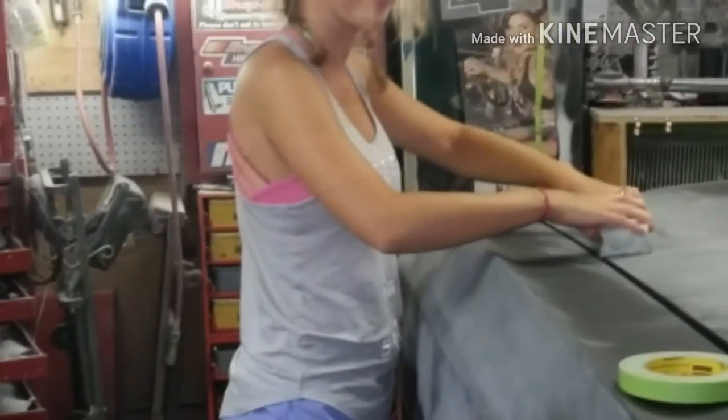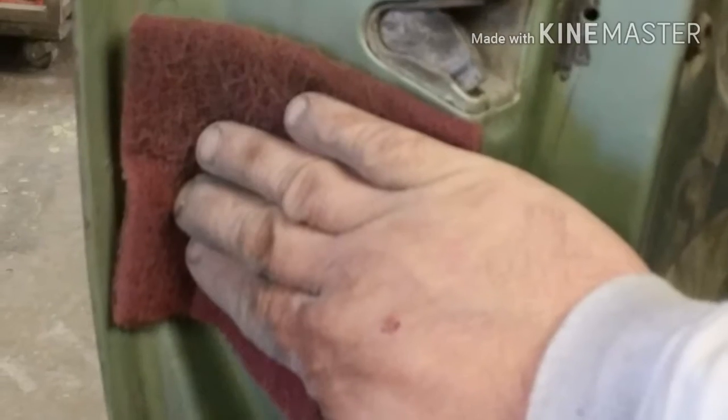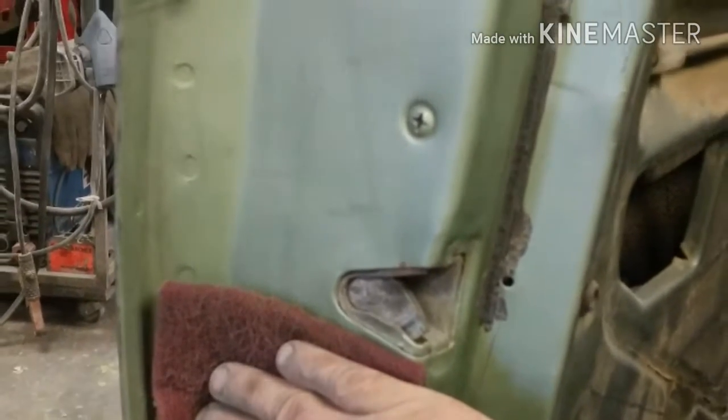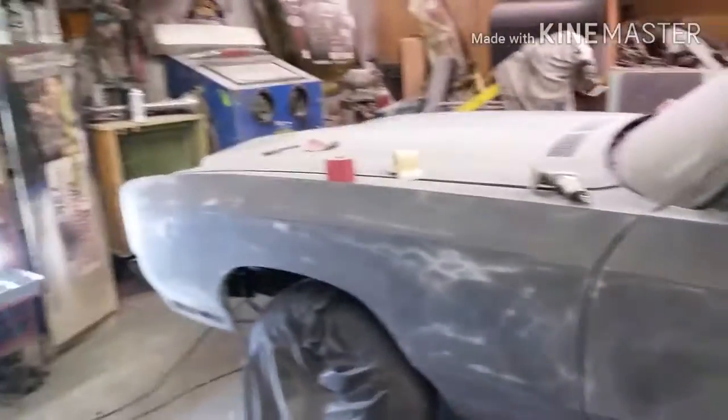Hopefully the next video will be me shooting it in a paint booth. But anyways, that's enough babbling and dreaming — reality is we got to get back to it and sand it. It's not gonna finish itself. Let's get to work! We turned down the radio — block, block, block, sand, sand, sand. We're getting caught up on her, having a great old time.